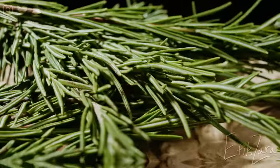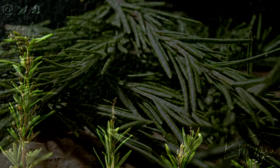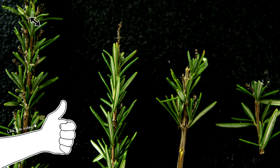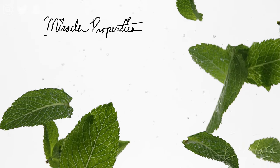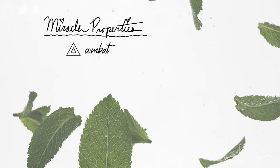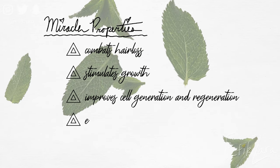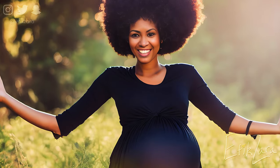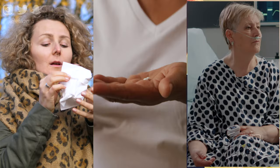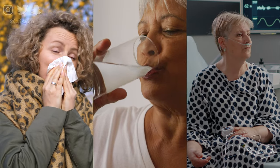Rosemary is an evergreen, perennial herb that features needle-like leaves and small flowers that are blue, pink, purple, or white in color. It is native to the Mediterranean region. A member of the mint family, it is very potent and very fragrant. It is able to combat hair loss, stimulate growth, improve cell generation, and enhance hair density. Due to its potency, it is typically approached with more caution. If you are pregnant or nursing, or have any allergies, medications, or pre-existing conditions, please consult your physician prior to use.